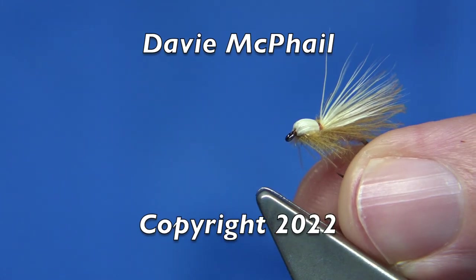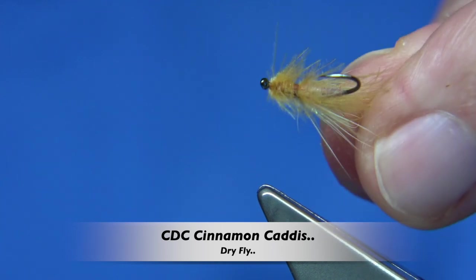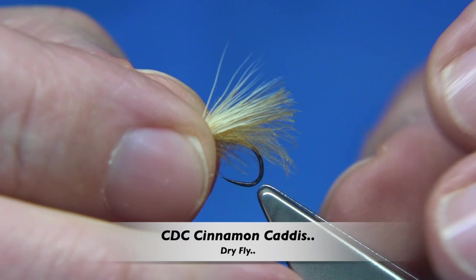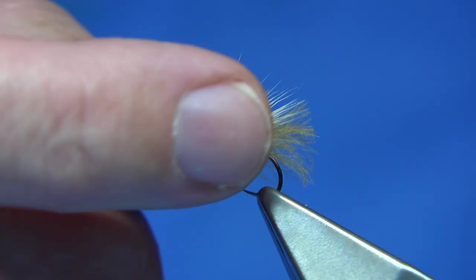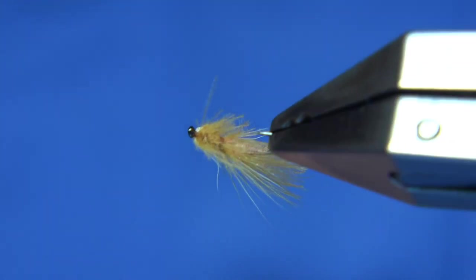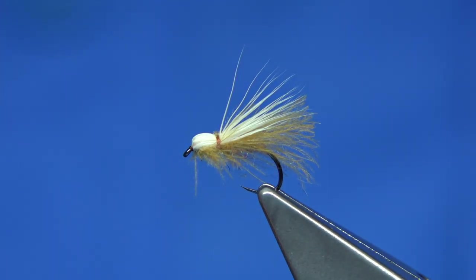This is the fly I'm going to be tying — it's basically a small cinnamon caddis. The story behind the fly was that I had a box of flies in the monthly draw, and the gentleman who got them fished this fly and caught a lot of fish. He wants to know how to tie it, so I'm going to quickly tie it. It's an easy pattern — really simple — and the materials you can mess about a wee bit with, but overall it's quite simple to tie.